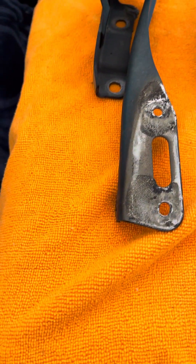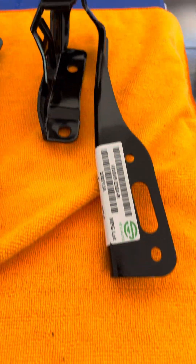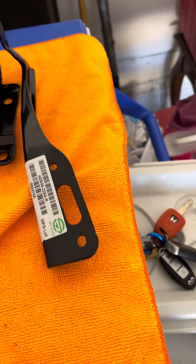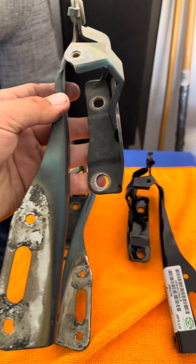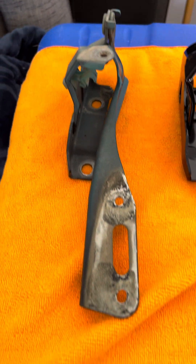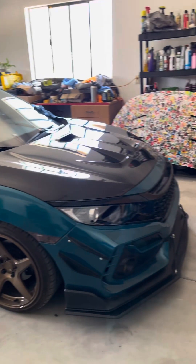This is the passenger one that was on the car. If you see the angle of it versus this new one, it's a big difference. The driver's side one looks like this, so I believe this is the OEM one — the driver's side looks identical to the new one. But the passenger side one is very, very bent. So I've got high hopes this is gonna fix it.